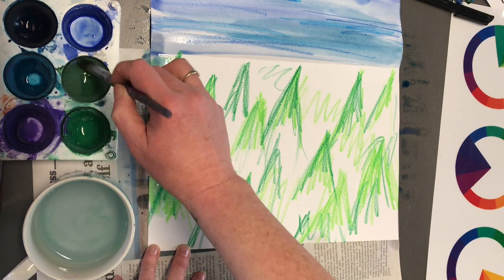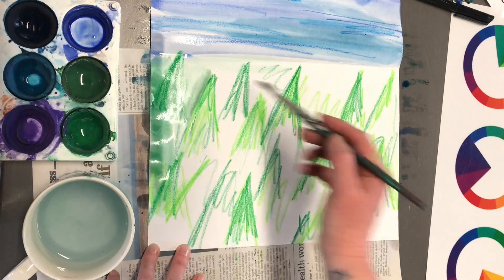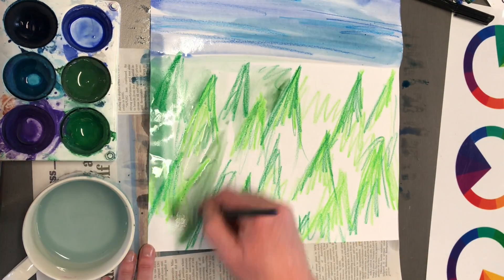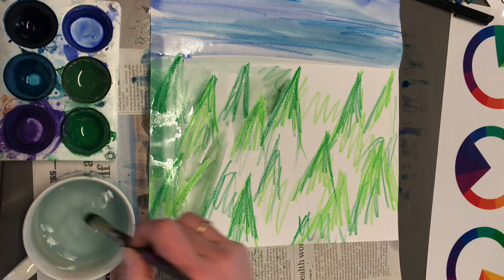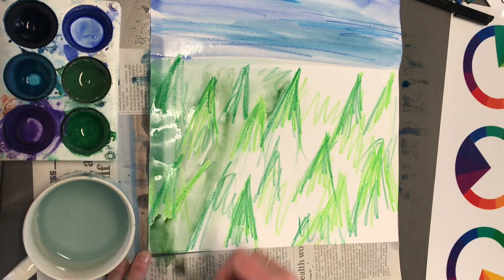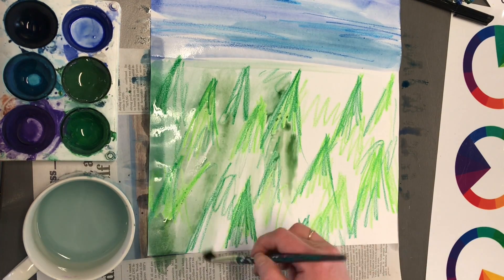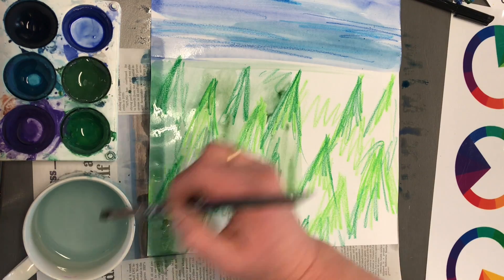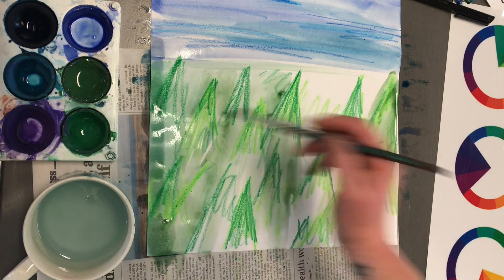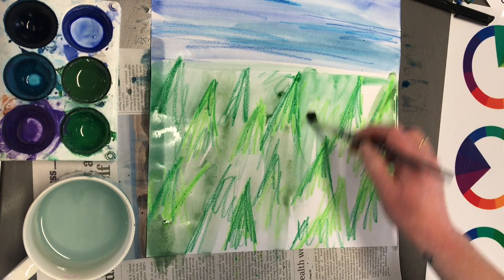Notice my direction of brush is going the opposite way of what I was doing with the sky. Same with when I did the crayon — the direction of the brush goes with the trees. I'm doing horizontal lines with my trees, whereas I did horizontal lines with the sky too, and now I'm going to do vertical, shorter strokes.